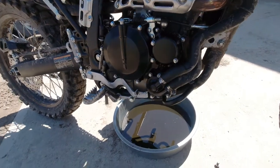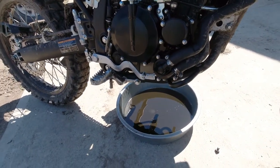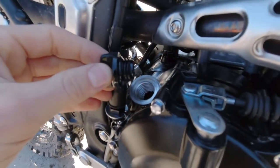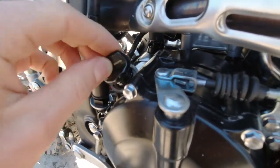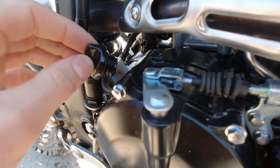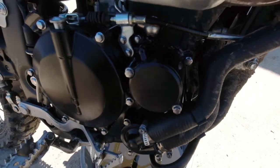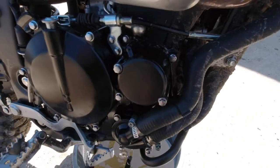Remove the filler plug to give it a vent so it drains out easier. Then we're also going to replace the filter — just remove these two bolts here.